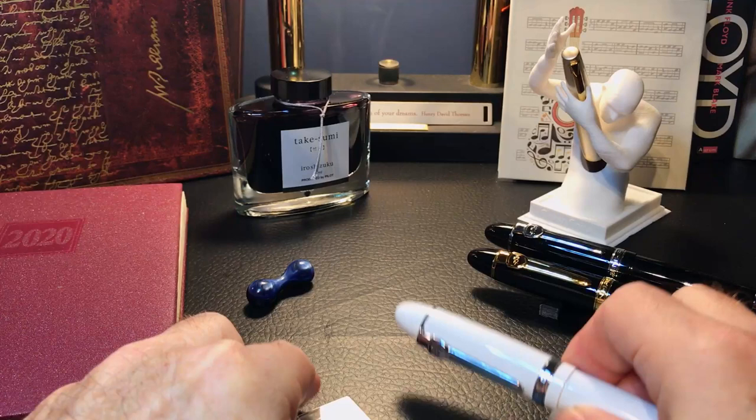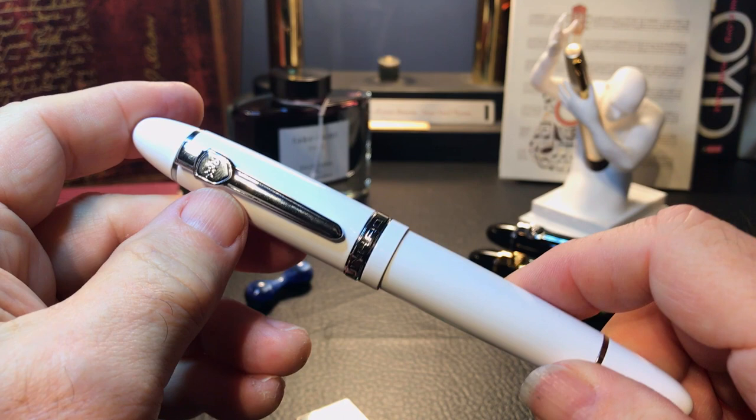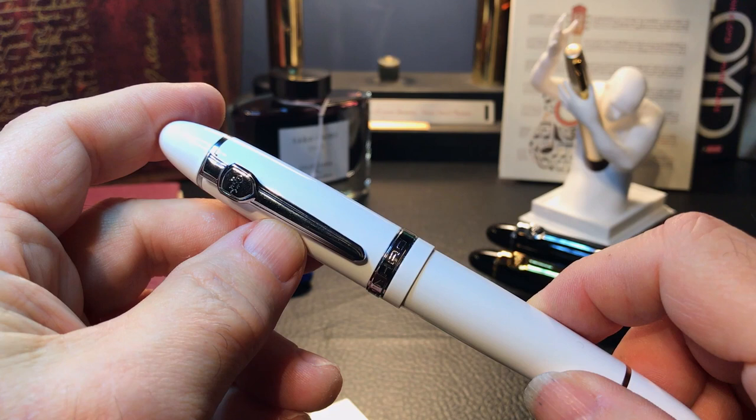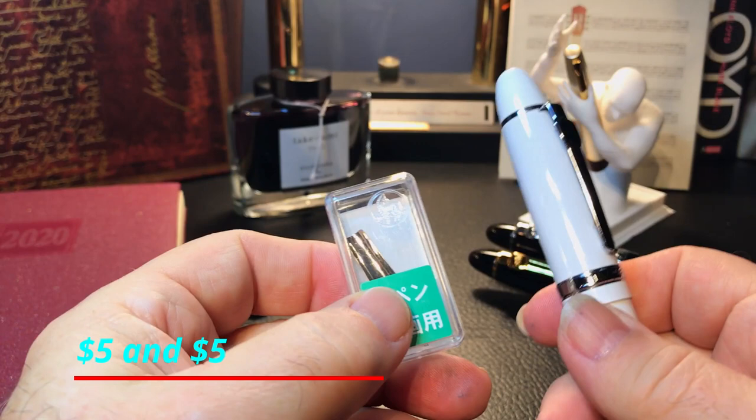Disclaimer: I'm a total newbie when it comes to flex nibs, but you have to start somewhere, right? I've seen videos where people have put this inexpensive flex nib on a Jin Hao x450, x750, and 159, so I thought what a great place to start. You have a four dollar pen and a four dollar nib — if it doesn't work, you're only out a few bucks.